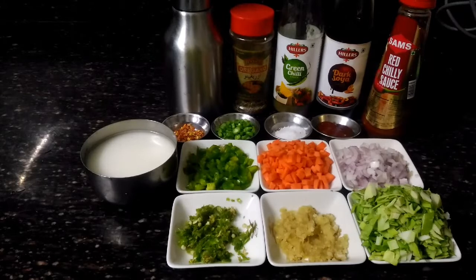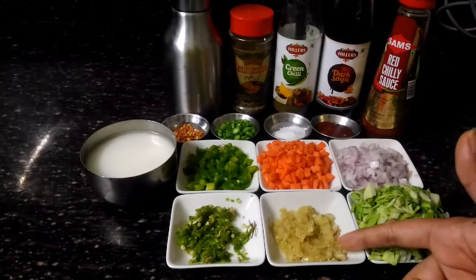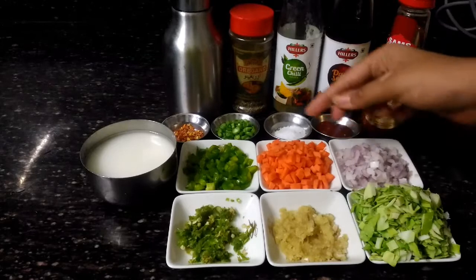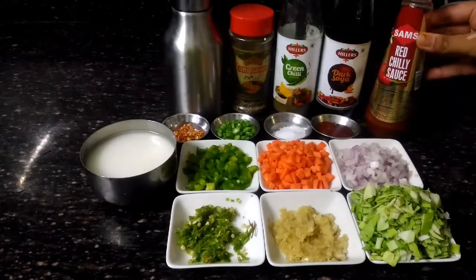Ingredients that we require for preparing manchow soup are cabbage, ginger garlic paste, green chili paste, onion, carrot, capsicum, corn flour slurry, and red chili sauce.